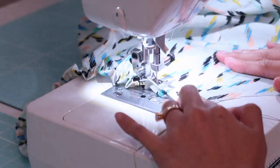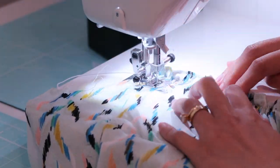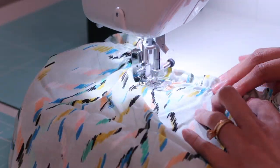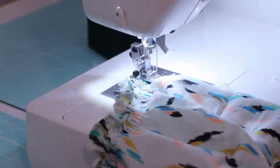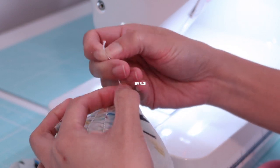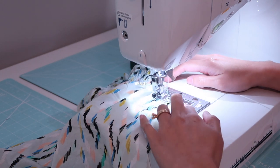If you notice, I am not cutting off the elastic — I simply pivot the fabric and start over once I reach the end of a row. When you run out of elastic thread, simply tie a knot so it doesn't unravel, then start again where you left off.